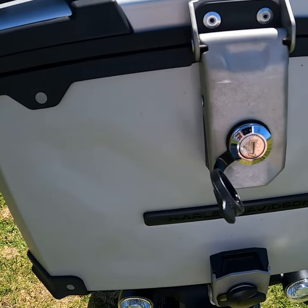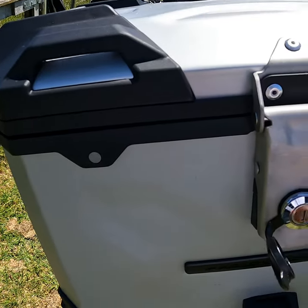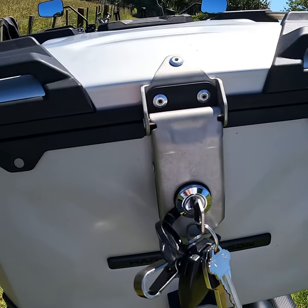If you want to get in and out with the keys, it's always got to be locked to take the keys out. I'm going to show you how you can leave it unlocked and remove the keys.